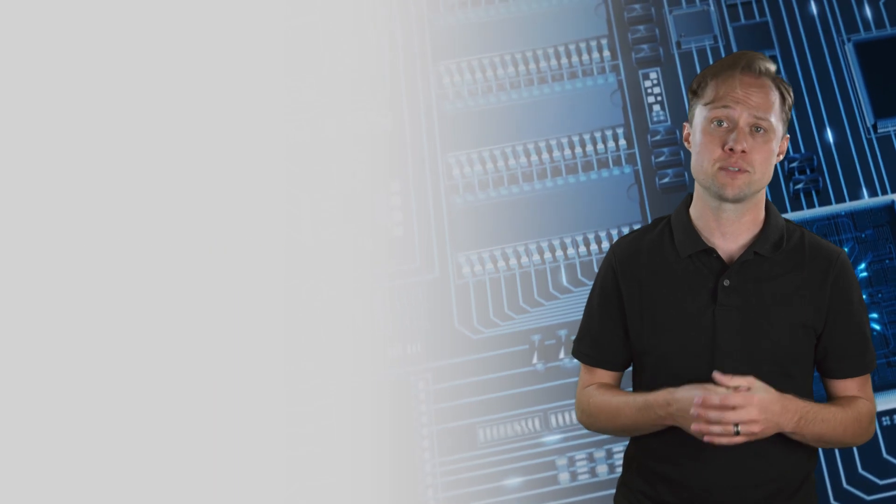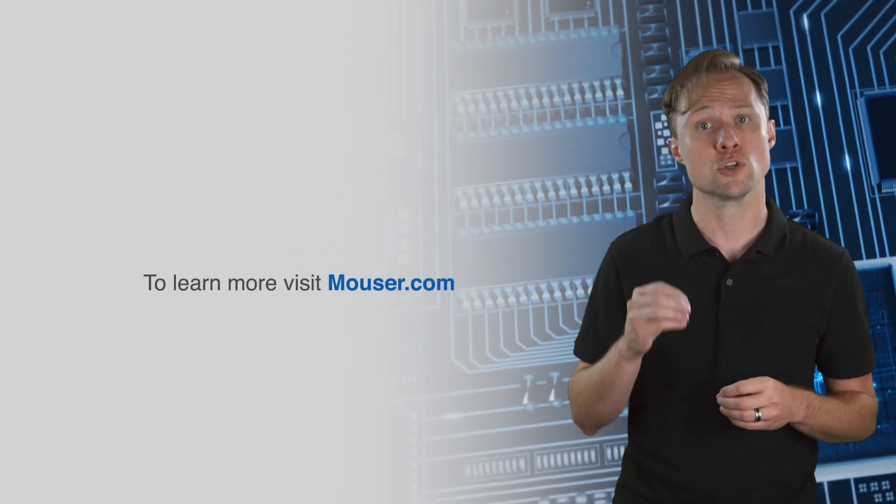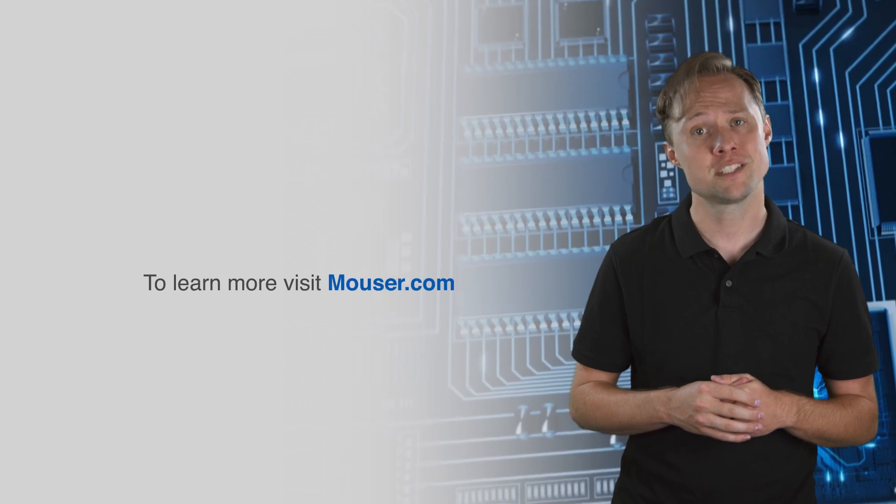For more information on Microchip's WLR089U0 low power LoRa sub-gigahertz module, visit Mouser.com.